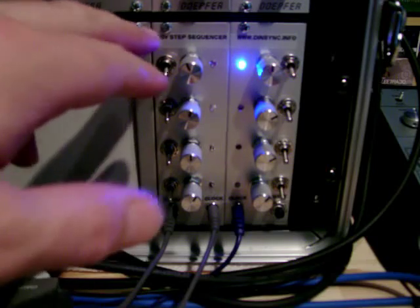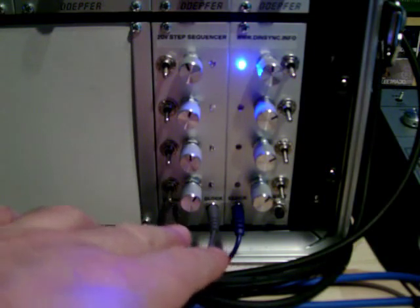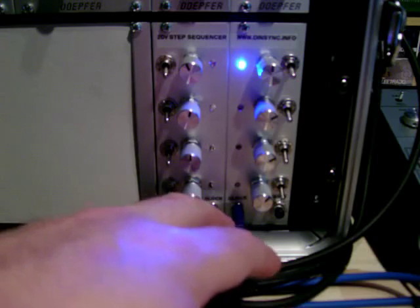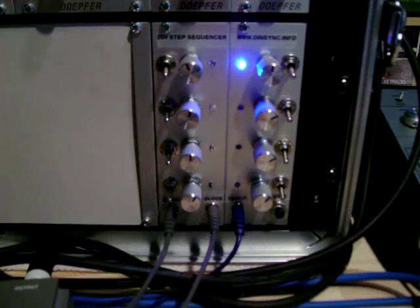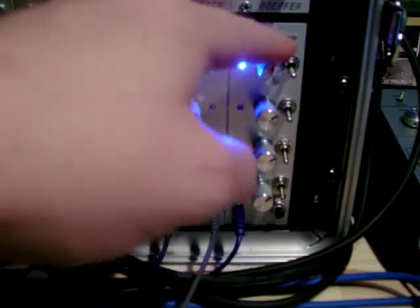I've still got to add an op amp for the clock input and for the CV output — the CV output buffer is already added, but the input I haven't done yet. I'll get around to that when I get some new switches.